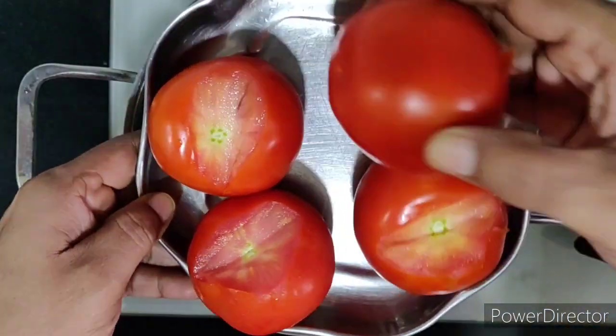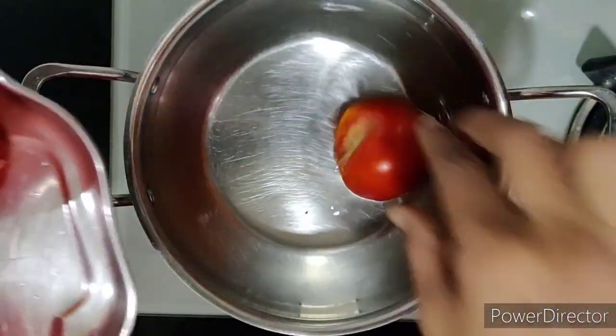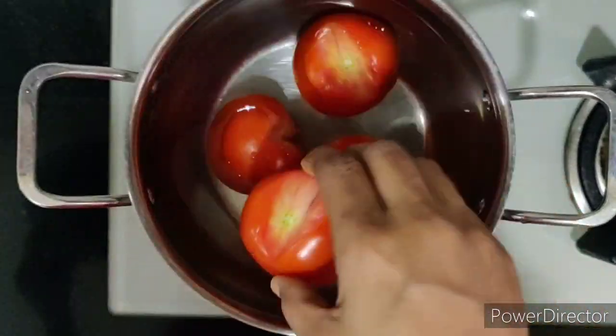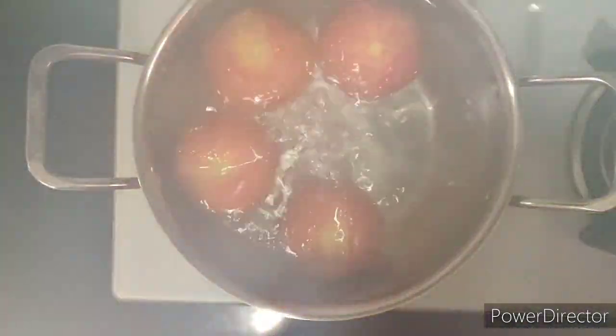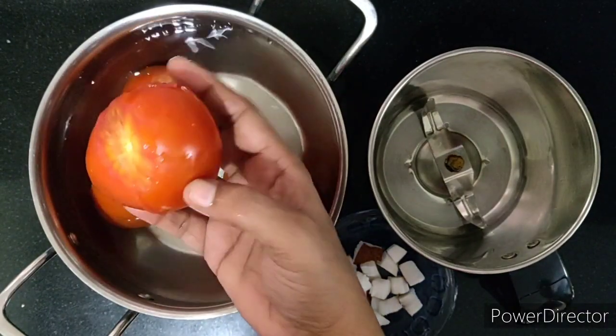The number of tomatoes may vary depending on the quantity of rice you wish to cook — I've taken four. I have removed the tops of the tomatoes and allow them to boil for around 10 minutes. Once they boil, let's switch off the stove and see.